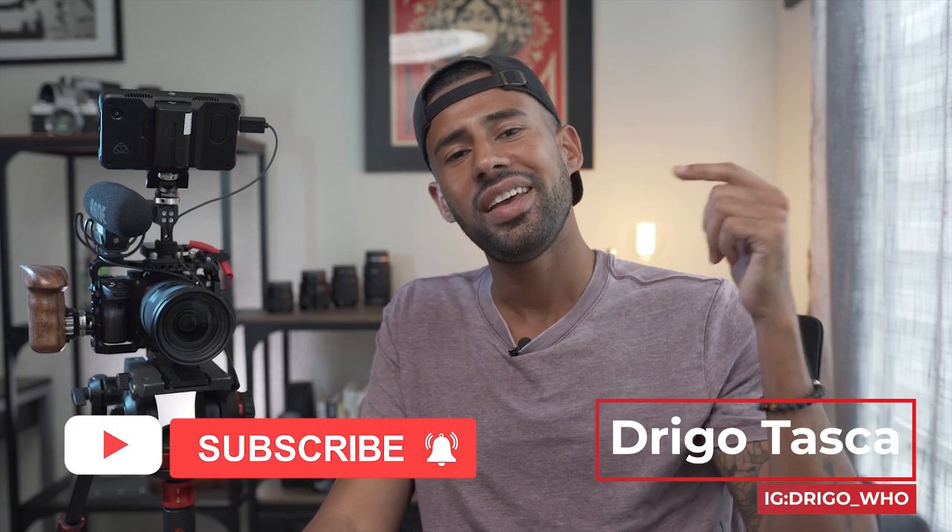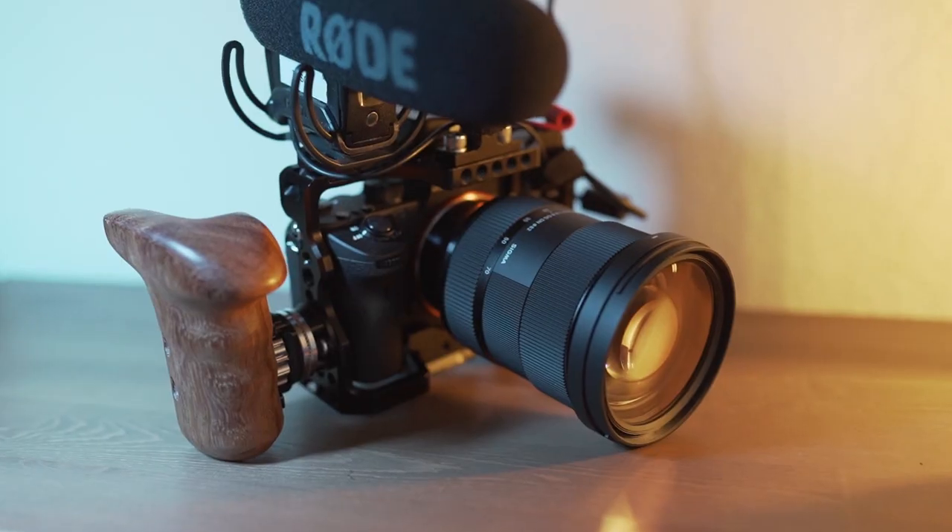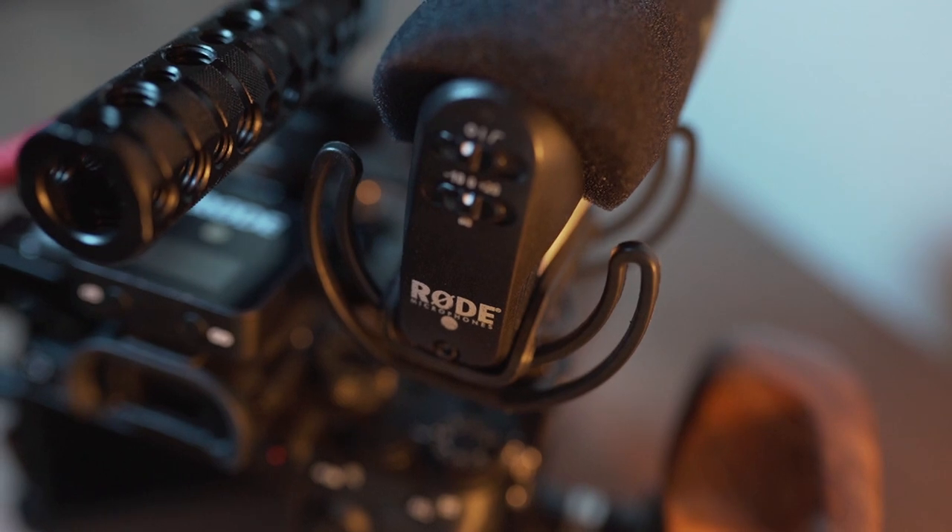What's going on Sony shooters? Welcome back to the channel. If you're new here, hit that subscribe button. It's your boy Drigo. Today I'm going over my Sony a7 III run and gun setup.